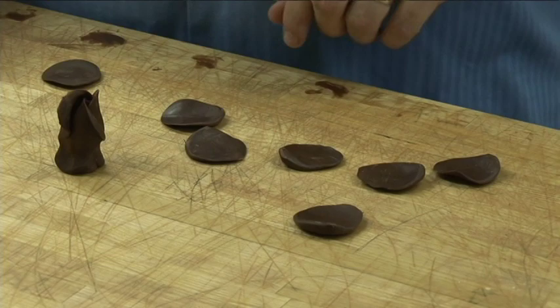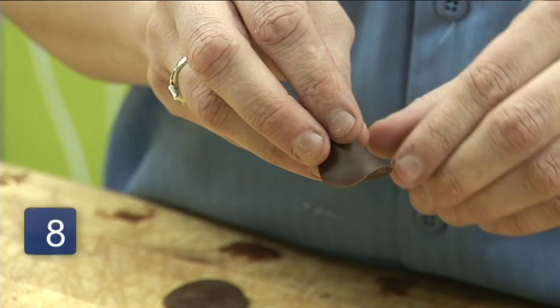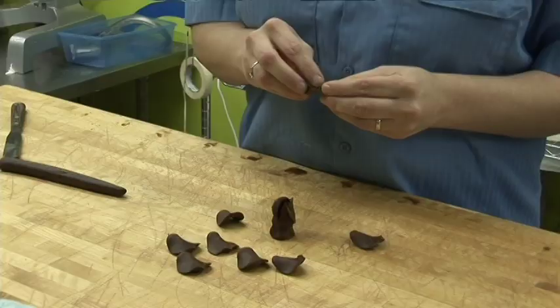So then the last eight pieces we're going to do all the same way — just pinch the bottom a little bit, and then you're going to come back from the other side and turn each one of those petals out.